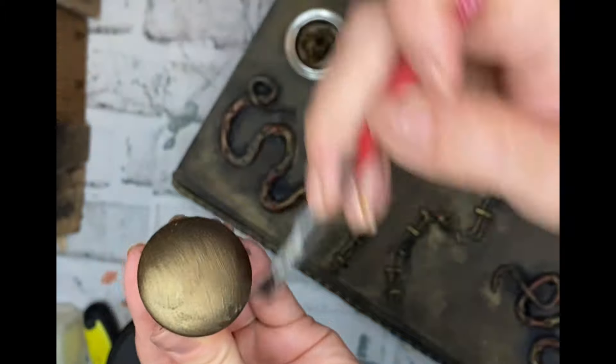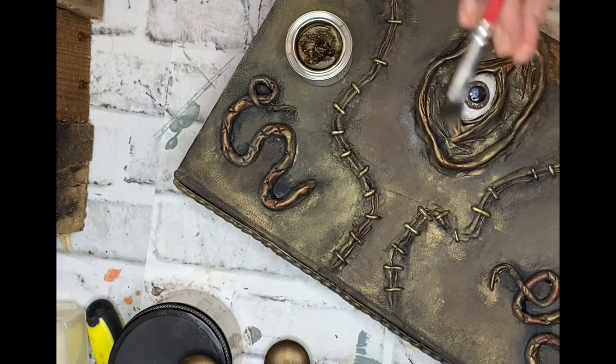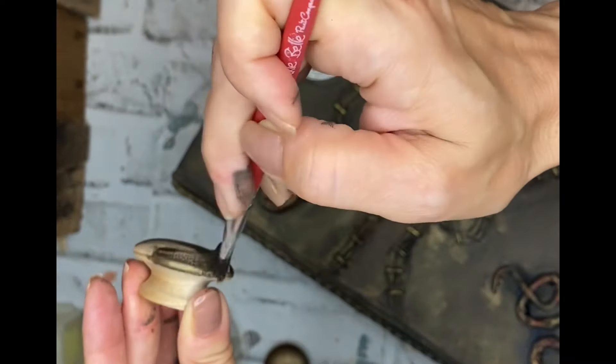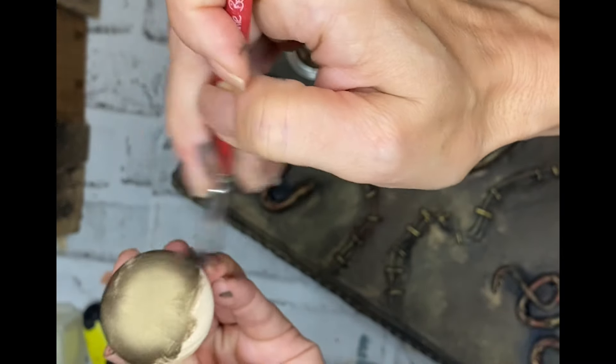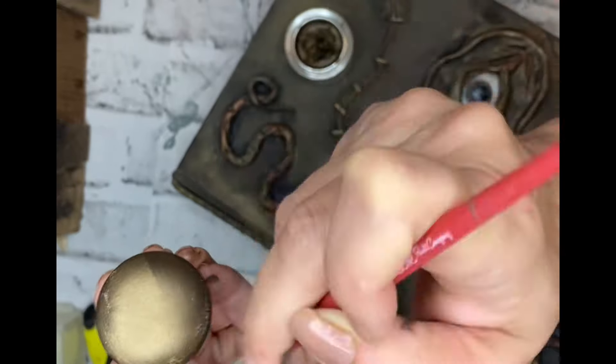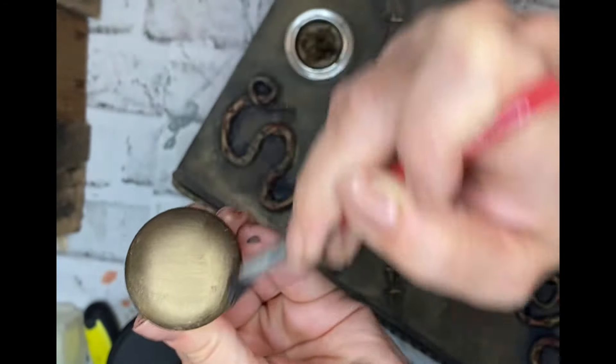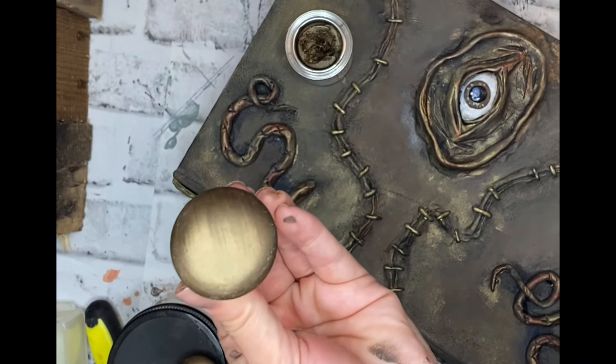If you haven't had the opportunity to check out all the gilding wax from Dixie Belle, I think you'd really like it. I use gilding wax on a lot of things — I often use it for hardware to completely change the color, from a burnished gold to a bright gold, or take things even darker and add that beautiful black gilding wax to change the hardware look completely.